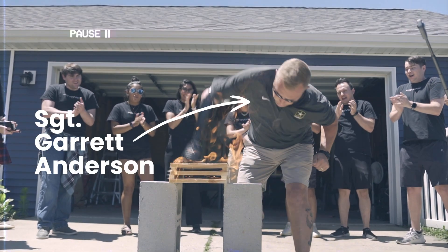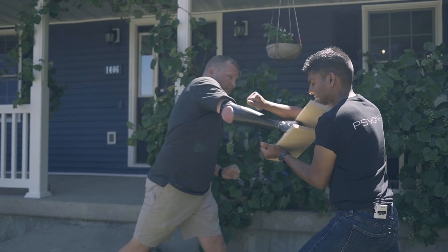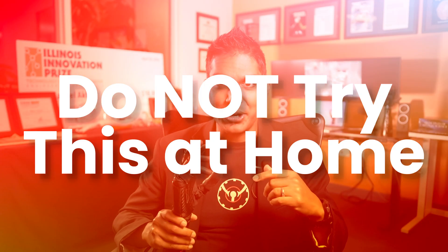This is retired Army Sergeant Garrett Anderson, and this is his bionic hand. Today, we're chopping, dropping, and shocking this hand to see just how durable a modern bionic hand can be. So for these stunts, don't try this at home.